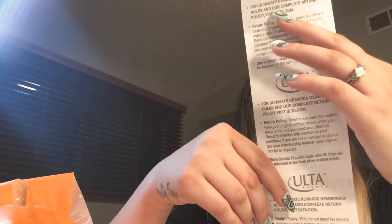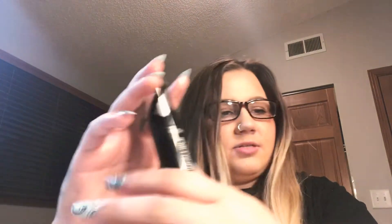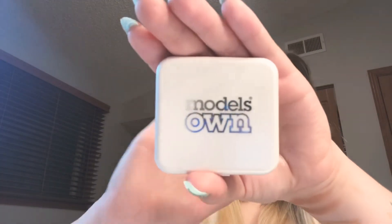So in total I spent $14.44 at Ulta — not bad, not bad, considering. To do a quick recap: blush, four dollars; concealer stick, $1.49; Model's Own bronzer, $1.19; ELF lip exfoliator, three dollars; and ELF highlighter, four dollars.